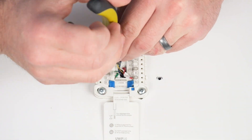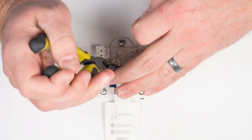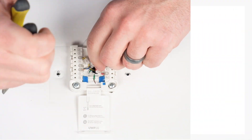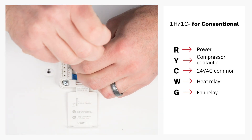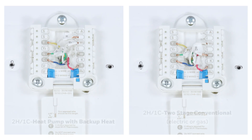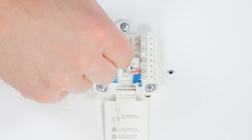Insert the wires into the corresponding terminals. In this example, we're wiring the UWP for a one heat, one cool conventional system. We'll set the R slider tab to the up position since this is for a one transformer system. Then we'll connect to R for power, Y for compressor contactor, C for 24VAC common, W for heat relay, and G for fan relay. Here are a couple examples of other common wiring configurations — feel free to pause on the wiring configuration that applies to your system. Ensure the wires are secure and close the door.